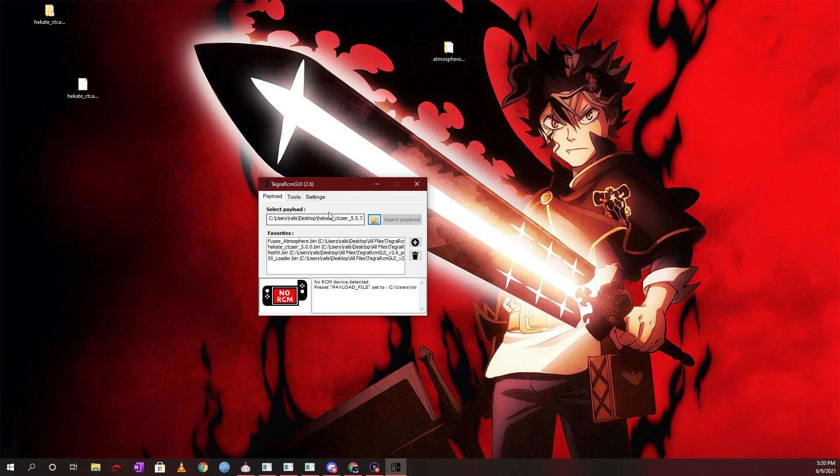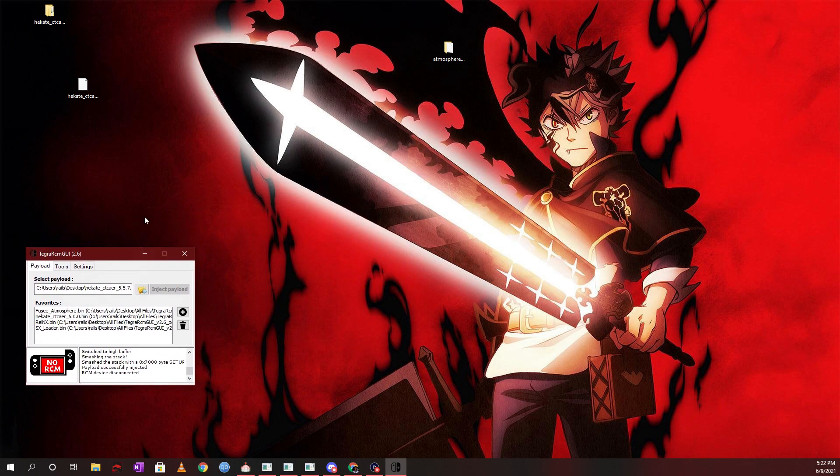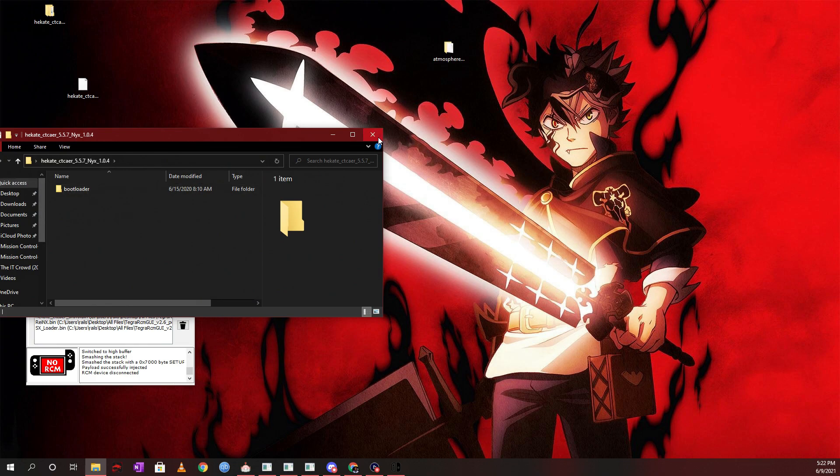Once that's done, make sure your Switch is in RCM mode and inject the payload. Plug in your Switch — you'll see it says RCM OK. Click Inject Payload and your Switch will boot up. Then click Launch and continue using your Switch as normal. One of the most common things people forget is injecting the latest payload, so always make sure you're using the latest payload from the extracted folder.